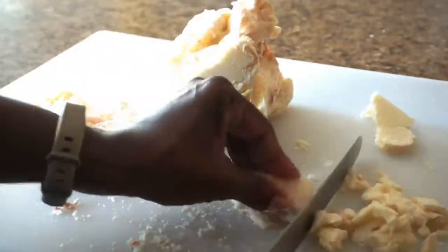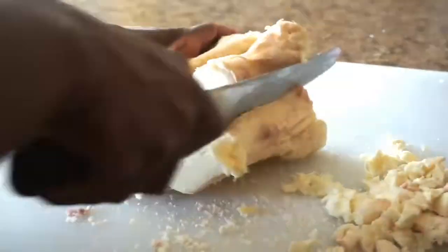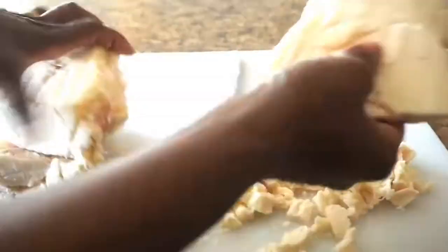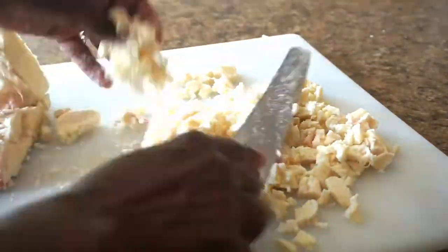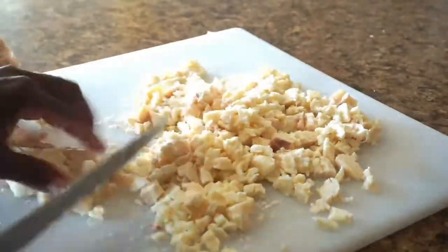Well hello there — you must be here to find out how to turn this big chunk of suet into a creamy whipped body butter. So let's jump right into it. As you can see right here, I am just cutting the suet into really small pieces, and you can see that there's still some of the connective tissue there.